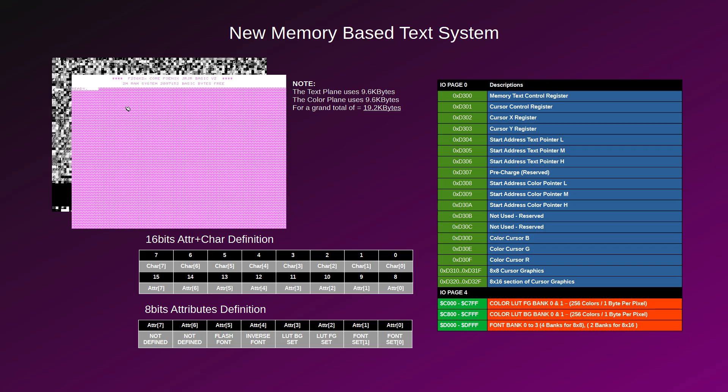Now, this is a sweet one — something completely new. Originally requested by the NitrOS-9 people, I finally managed to insert a new text mode that draws its text and color information from memory, as opposed to getting them from internal blocks. This new module comes with its own programmable cursor and color. These new text modes come with attributes attached to each character — 16 bits per character. For color it's the same: 16 bits, with 8 bits for the foreground and 8 bits for the background, each with their own lookup tables. I think some will have a field day with this one.